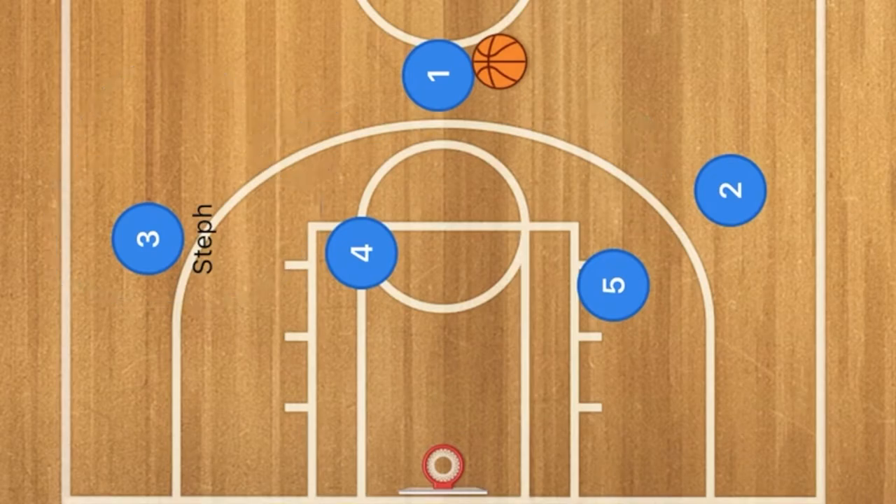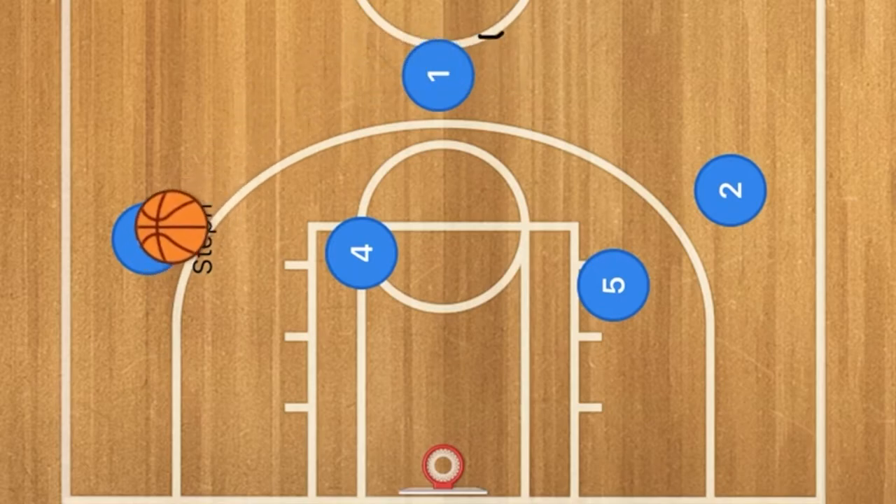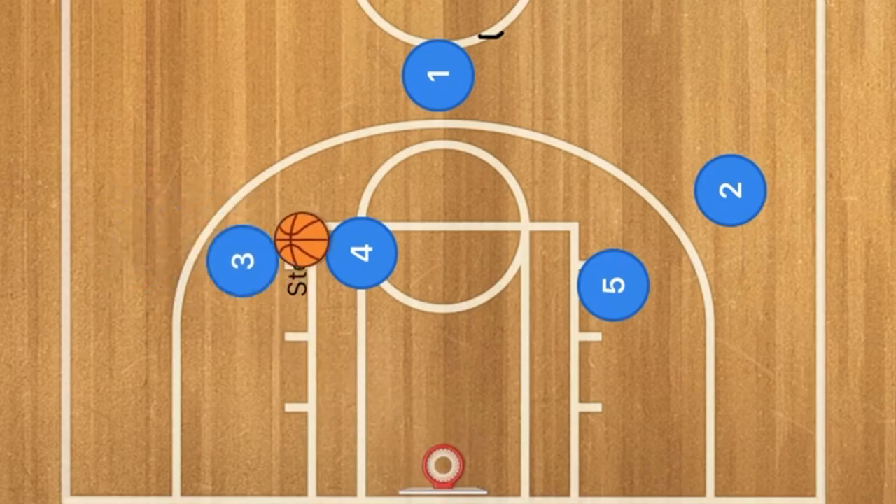Obviously one of these two players will be open. Your number one option is Steph Curry because obviously he is one of the best three-point shooters that has ever played the game. And then we're going to have one pass to player three, and three will take that shot — or he could fake the shot, take a dribble in, and then take his shot there, as you will see in the video coming up right now.